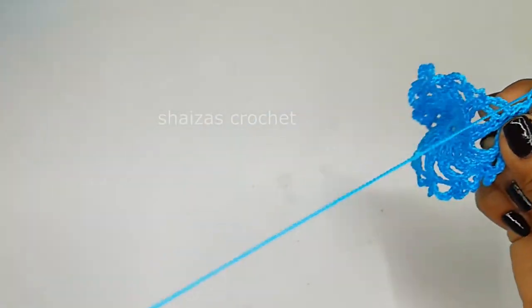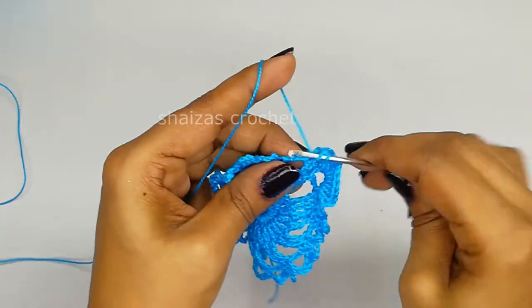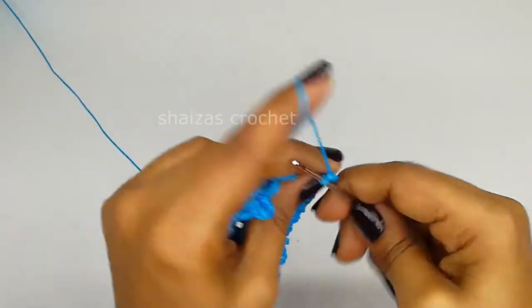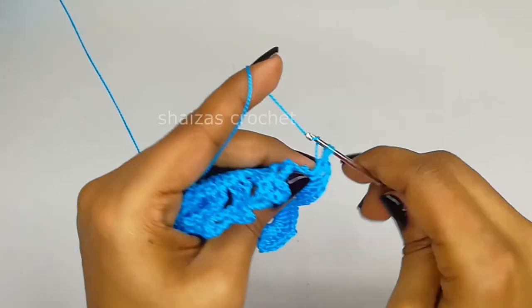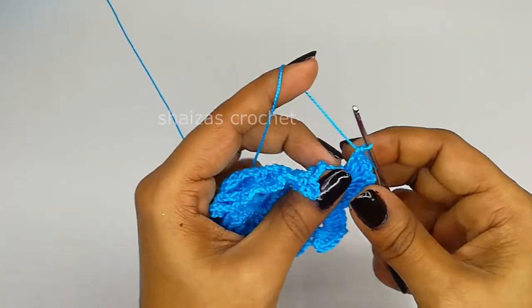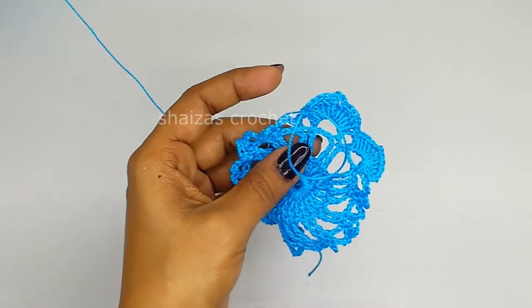Again yarn over, again yarn over, again yarn over - inside this wide arch we are going to make 5 double crochets: 1, 2, 3, 4, 5. Again yarn over. In the small arch we will make the single crochet. Same like this we are going to continue to the end of this row.